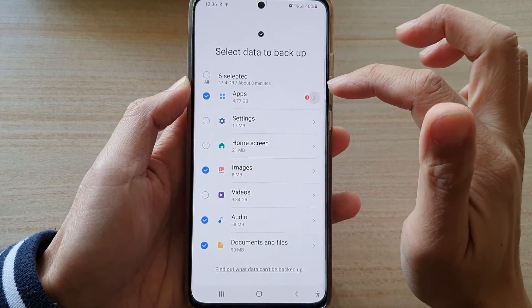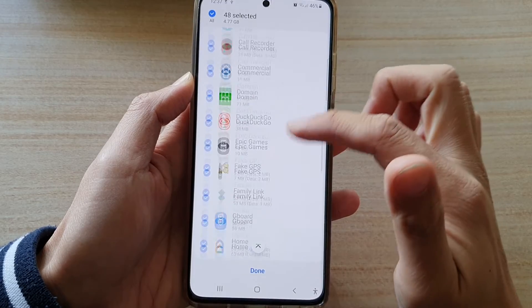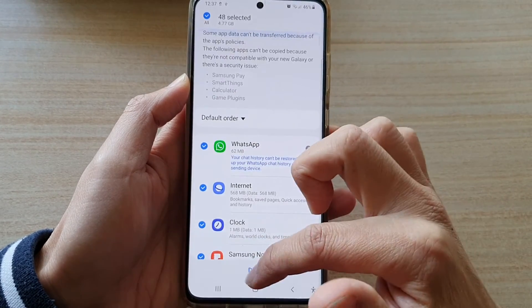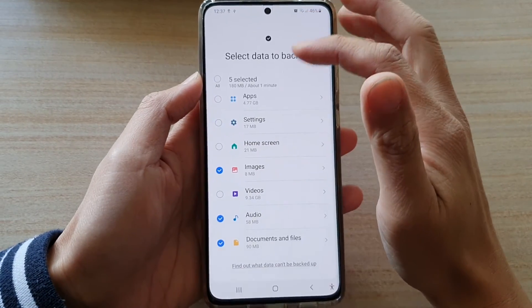For apps, you can expand out into the Apps section and then view which apps are being backed up, then tap on Done. I'm not going to choose apps in this demo because it can take a long time to backup.